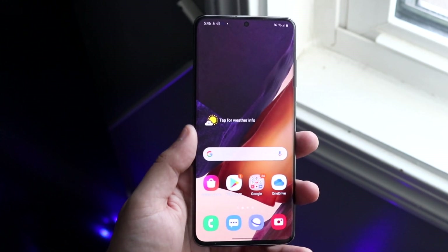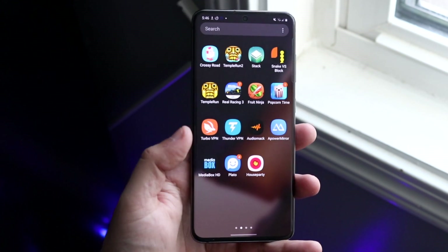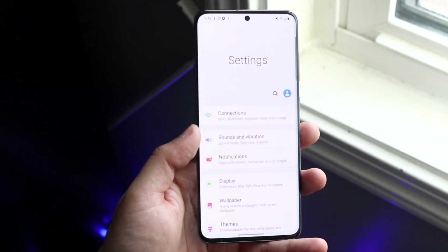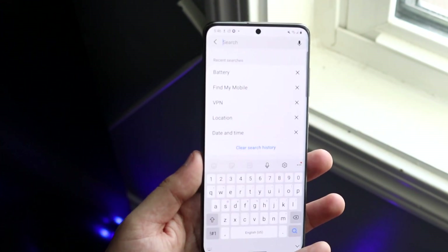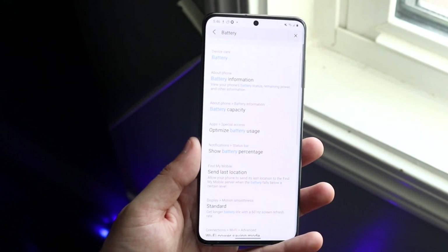Now on some versions of software out there they actually do have this feature built in, so you don't have to download an app or anything. What you can do is make your way over to your Settings app. If there is a built-in search feature, go ahead and click it and type in something like 'battery.' If there is a battery health feature that comes up, go ahead and click on it and look at it.